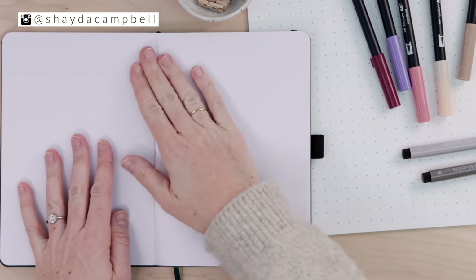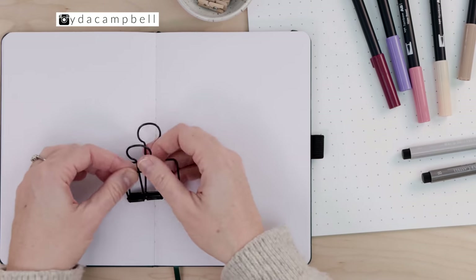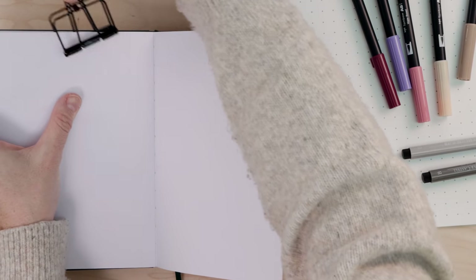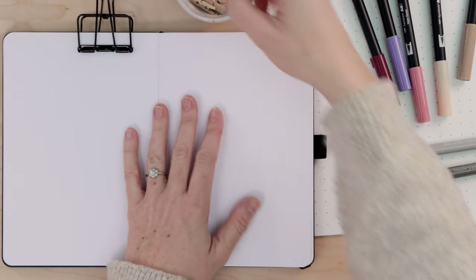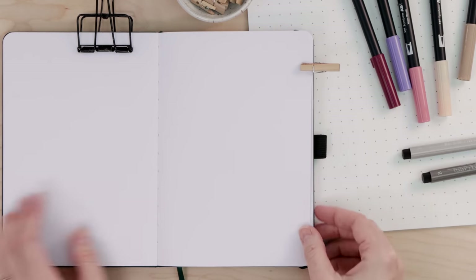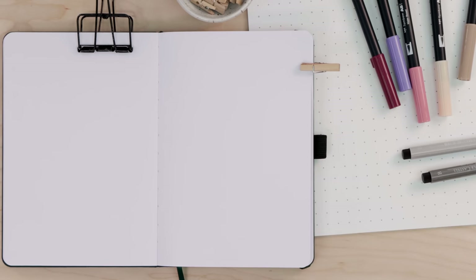Today we're going to do a little illustration in my notebook. This is from Archer and Olive, and we're going to be working with brush pens, but you can use any smooth paper — cardstock works really well when you're working with markers and that kind of thing.